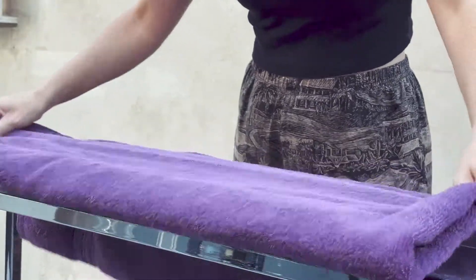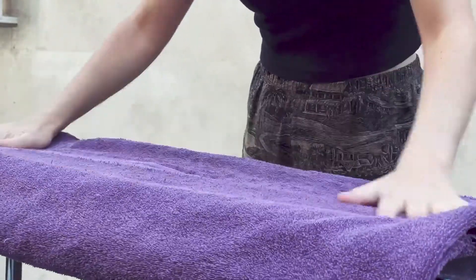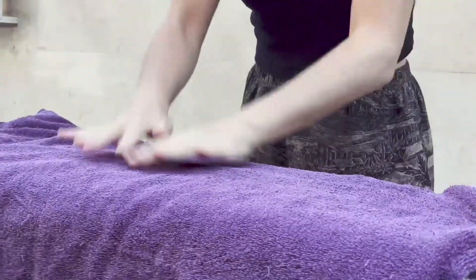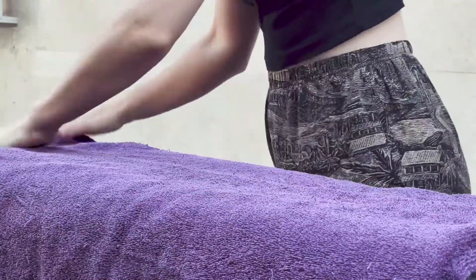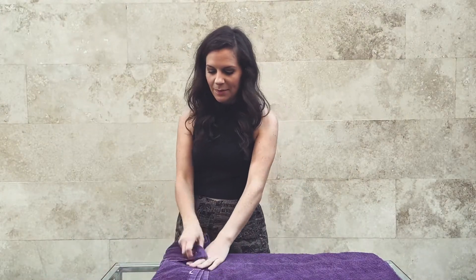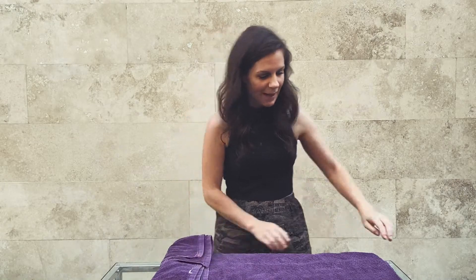Take the folded edge and put it to the bottom. Flip it over on one side so that you have a flap here — a flip and a flap.